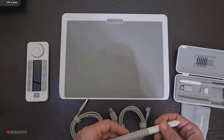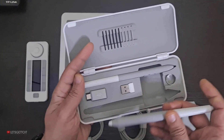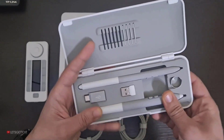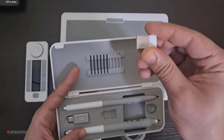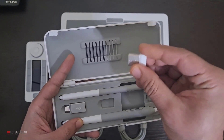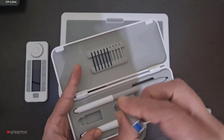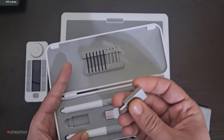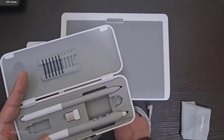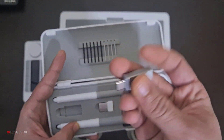They also provide these connectors — this one I believe is for Bluetooth, and this one is for people who don't have a Type-A port to connect with, since they only have a Type-C, so you can use this adapter.